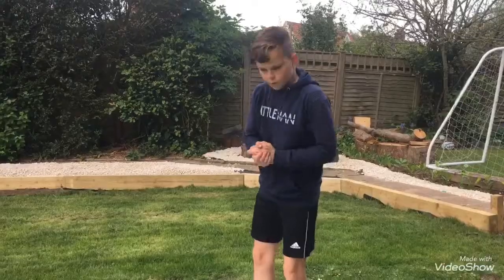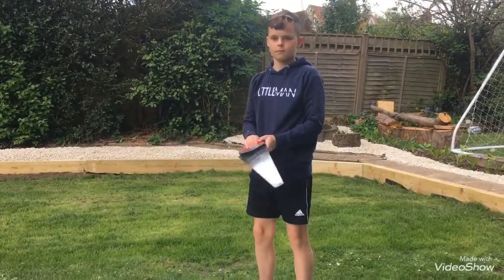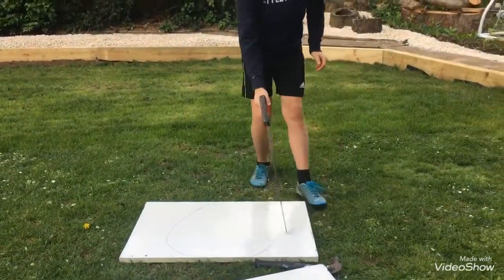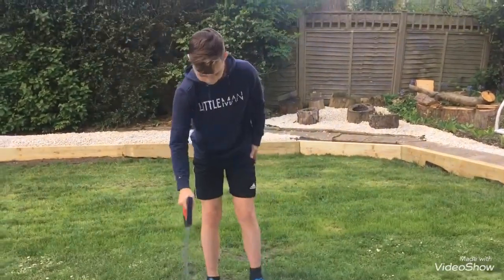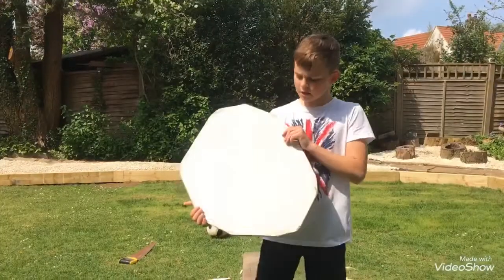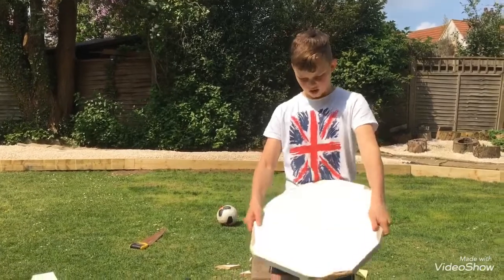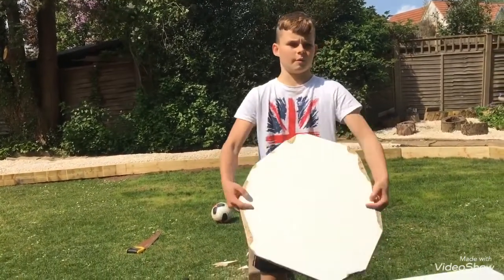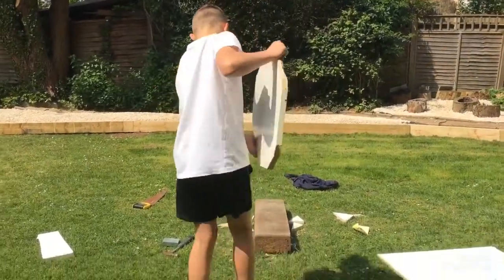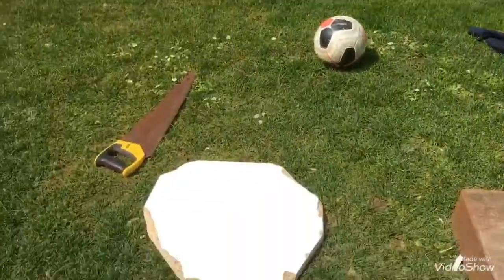First thing you'll need to do is get a saw and saw around the circle. First mark out a circle and then saw around it — this is where I've already sawed around it. Now I've cut it out; it's not the best looking circle but once we've finished with it, it will do.